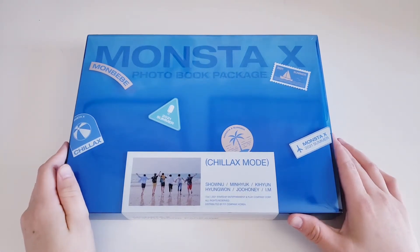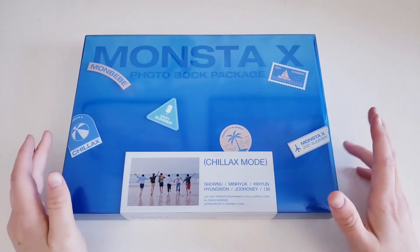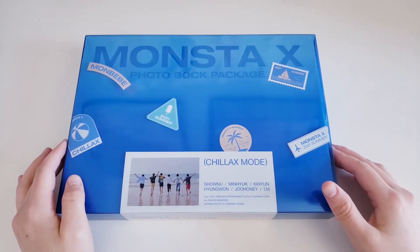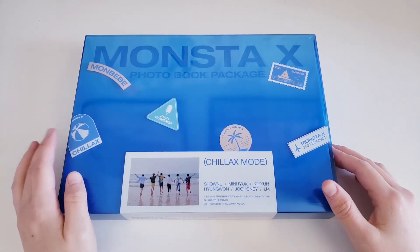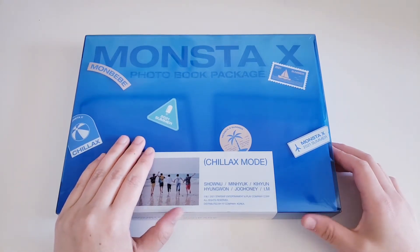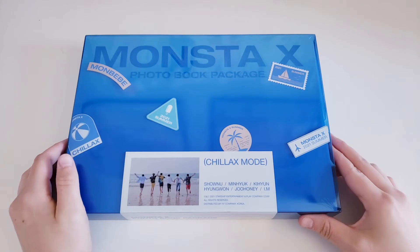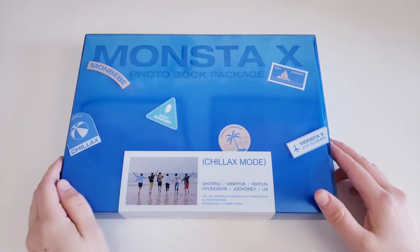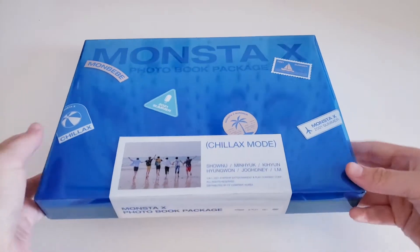I'm really excited to have this. I got this from Kpop Town. I was gonna buy from Ktown for You but they sold out, and I was thinking about getting it from Gmarket because you get the Starship Square pre-order benefits, but I just ended up getting it from Kpop Town. Let's get into this.